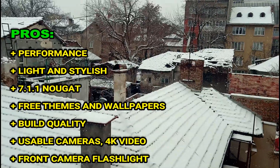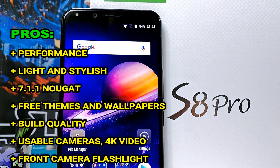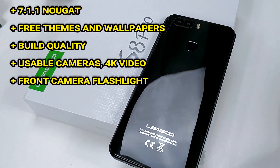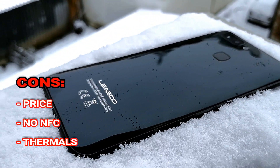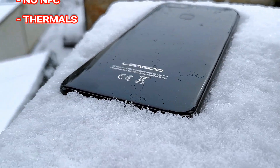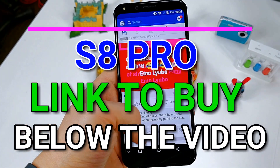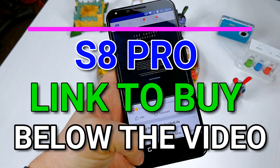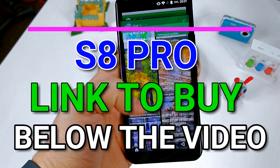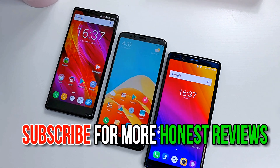So, the LIGU S8 Pro is definitely very close to that Samsung S8 experience — usable cameras, very light and fast performance, Android 7.1.1 Nougat, and some free themes and wallpapers. Its biggest problem is the current retail price of around $300. I really think LIGU should drop the price to around $240-$250 to make it a much more lucrative offer. You can buy the phone from the link in the description below. Give the video a thumbs up if you liked it, and subscribe for more honest reviews on tech from China!